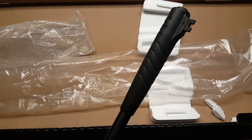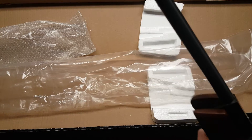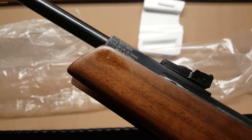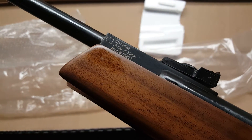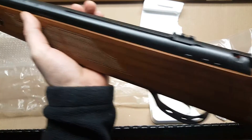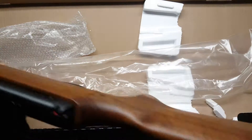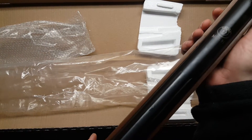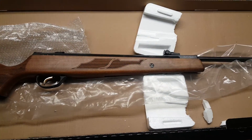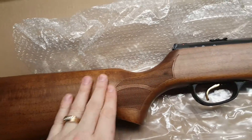That's your Hatsan Model 95 — Quattro trigger, SAS rear tru-glo sights, got some oil on it. There's your mock suppressor and front sight. Flipping it to the other side — .25 caliber, nice checkering on the stock. Home run with the stock, I think. Very nice. Adjustable trigger. Wow, I want to shoot this thing immediately.